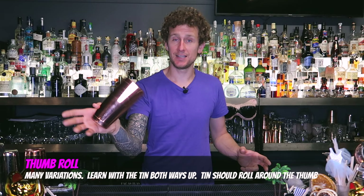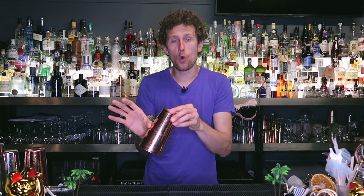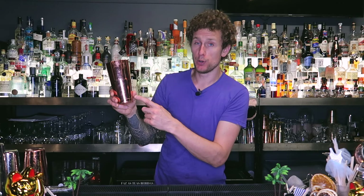The thumb roll can be performed with the tin either way up, but I find it easier with the tin this way up. All you're doing is pushing the base of the shaker up and letting it roll around your thumb — hence the name thumb roll. You can also do it backwards, pushing the base of the shaker and letting it drop down around your thumb and catching it in your hand. As you get more confident, catch it with the other hand, or try it upside down.